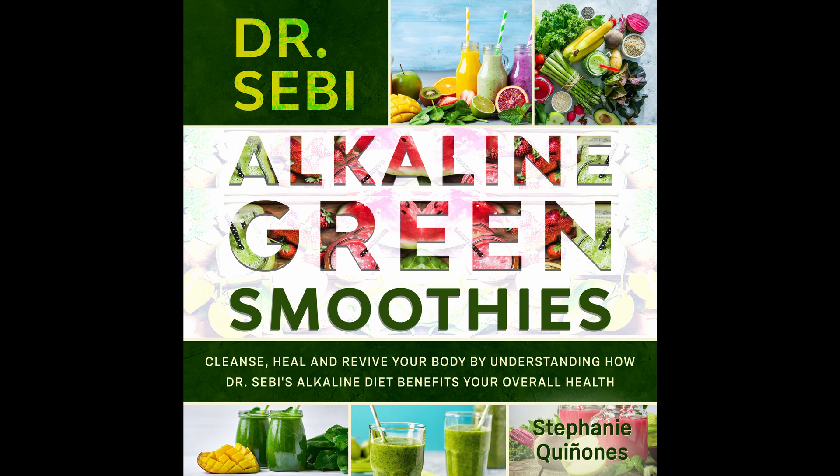Ingredients: 1 chopped and pitted avocado. 1 cup almond milk. 1 tablespoon chia seeds. 1 tablespoon raw almond butter. 1 banana. Directions: Mix all of the ingredients together, blending until smoothed out. Nutritional info: Calories 255. Carbs 33 grams. Fat 12 grams. Protein 10 grams. Fiber 9 grams. Sodium 124 milligrams.